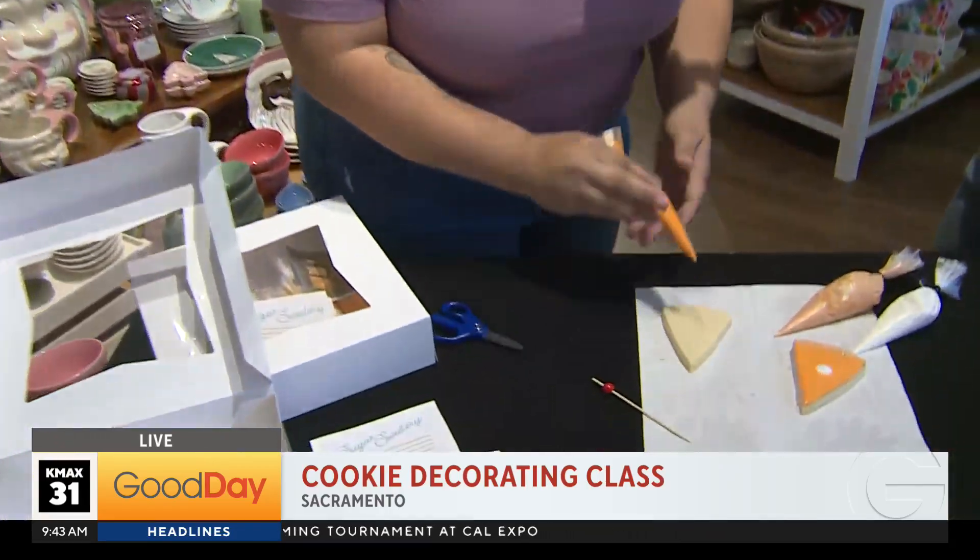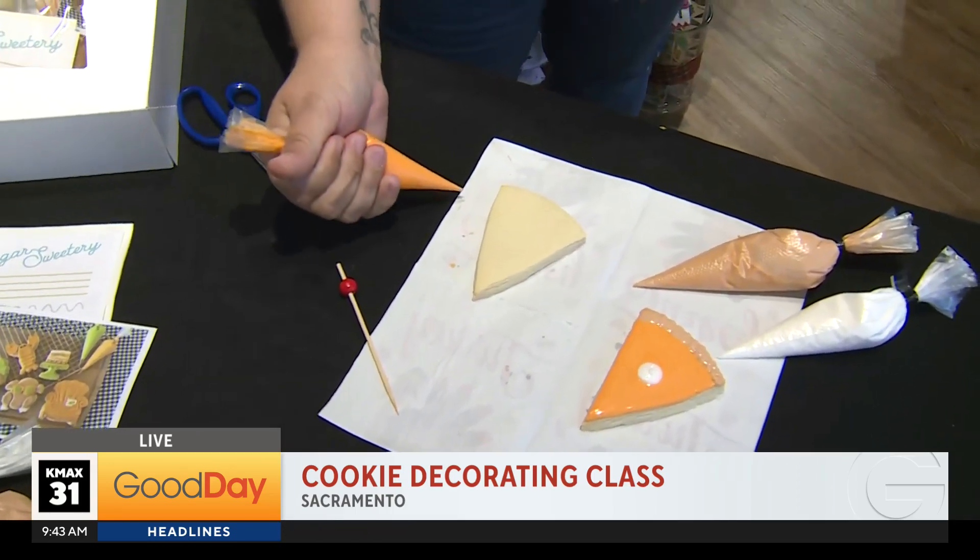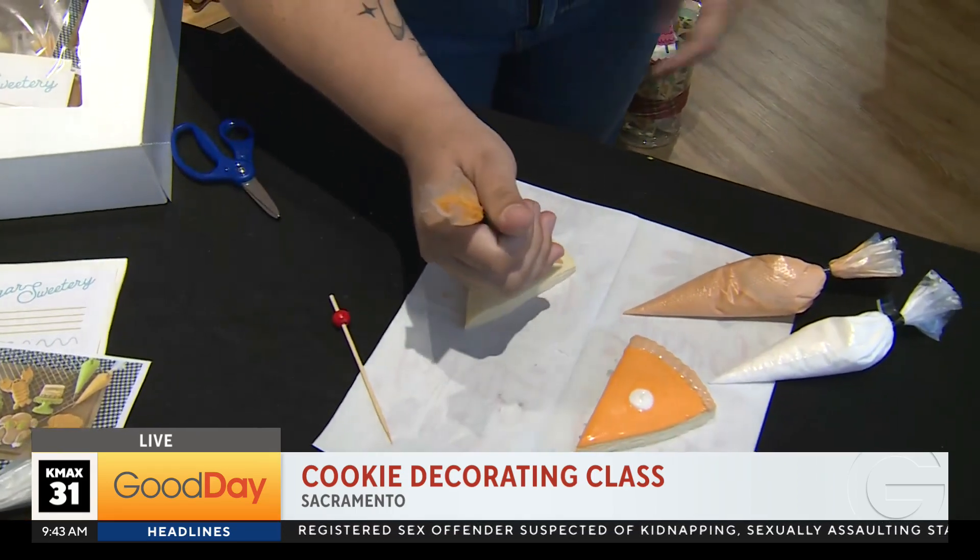Let's have Justine start and give us the tips and tricks. This one's really easy. You have to cut open your piping bags — we already did that. And then you're just gonna do a triangle.